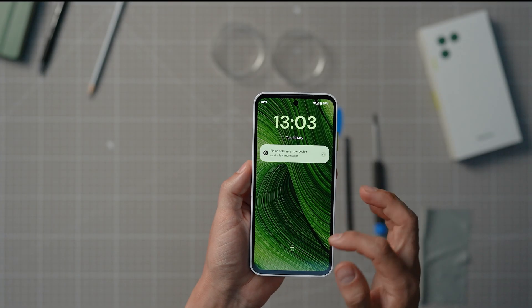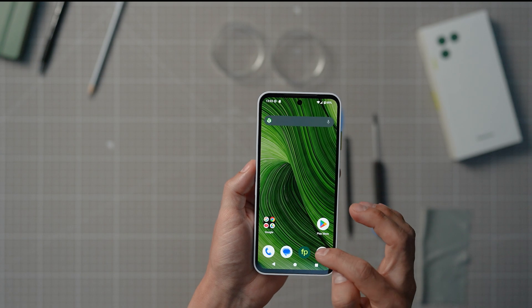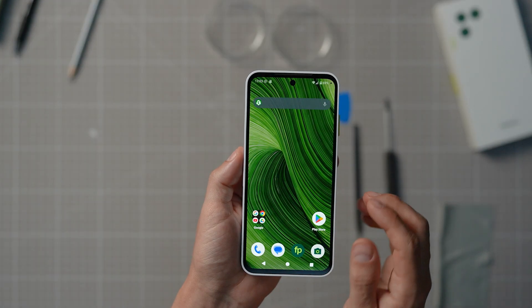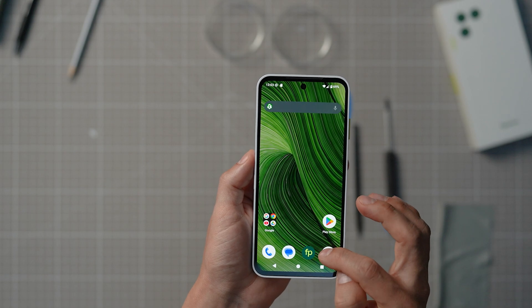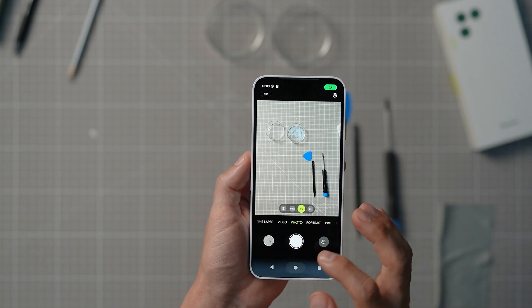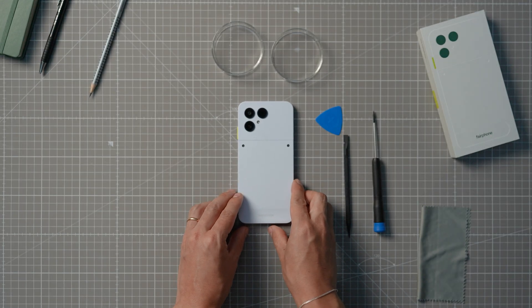And we're done! It's amazing what a screwdriver can do, right? Make sure everything's working properly by switching on your device and opening up the camera app. Or call a friend and tell them how easy it was to replace parts on your Fairphone — with your new earpiece, the conversation will be crystal clear. Congratulations! You just repaired your device all by yourself. For more information on anything Fairphone-related, check out the links in our description below.